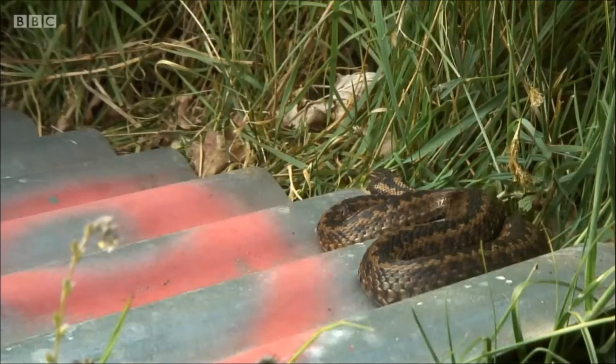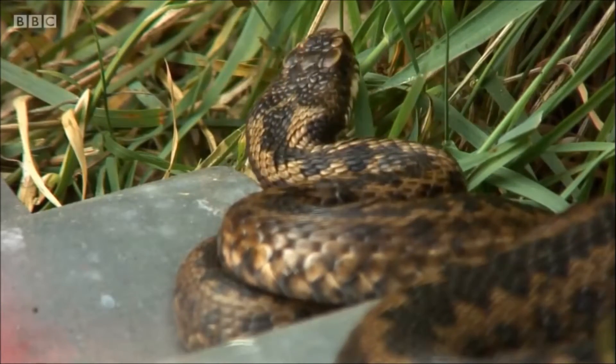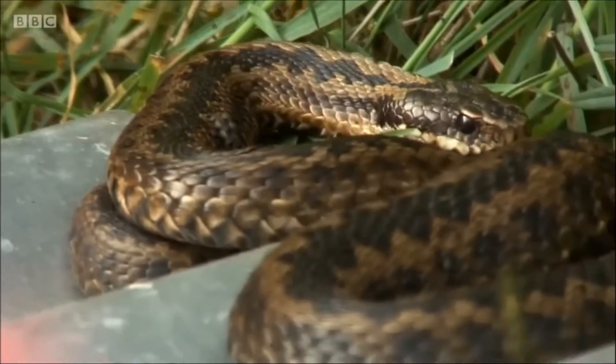So here we have an adder on top of a piece of steel. Of course, when it gets much hotter, then that steel gets way too hot for the snakes, and they beat a hasty retreat.